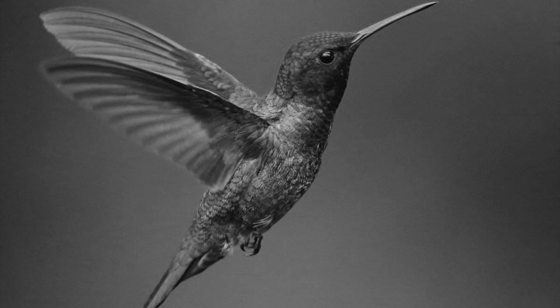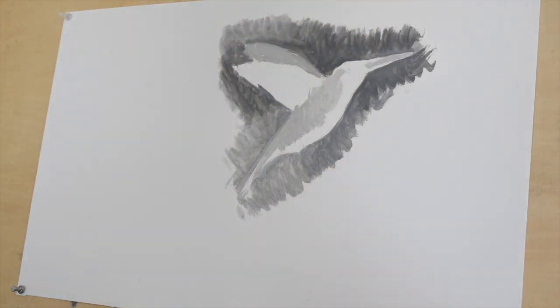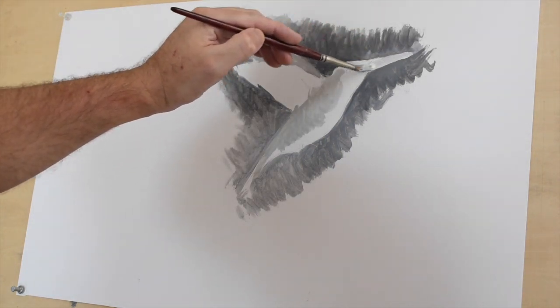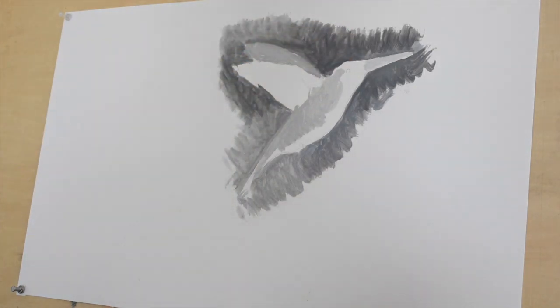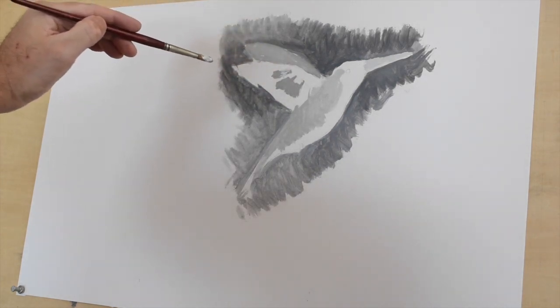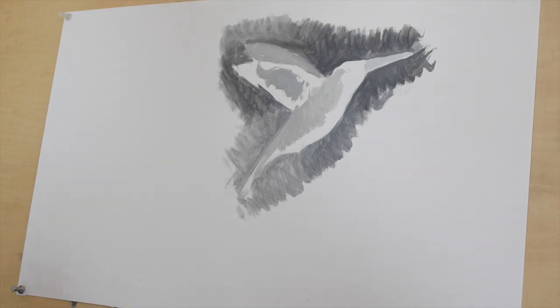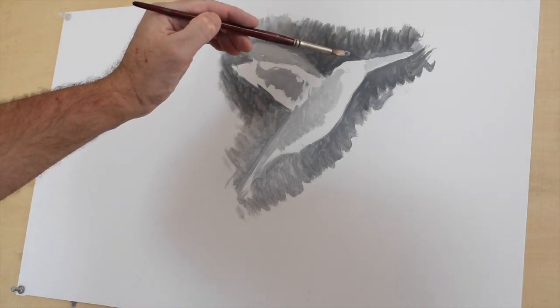As you can see, there's a lot of variation in our reference. You want to keep it — it's going to look a little abstract in the beginning and a little too loose, but you want to keep it very loose at this stage and cover as much as you can. The intent is to cover as much as you can in this stage — this is what we call the blocking-in stage. Every painting basically starts off this way, very simple, with detail coming in later. At the beginning, make sure all the values and colors are correct.